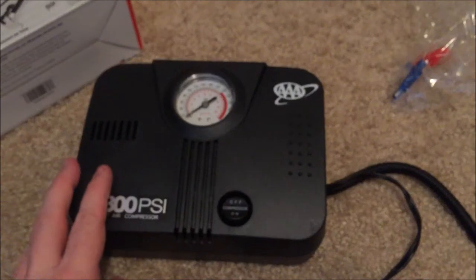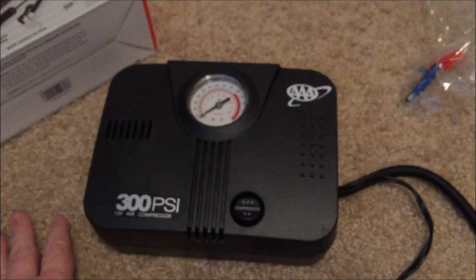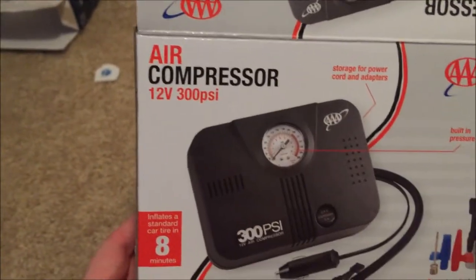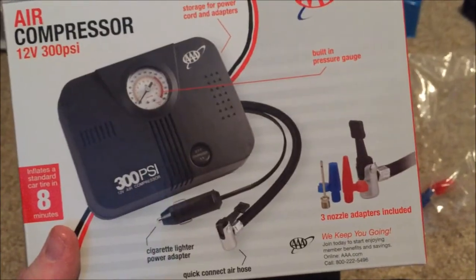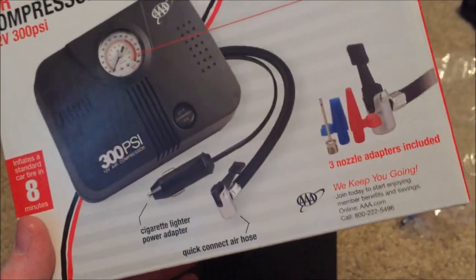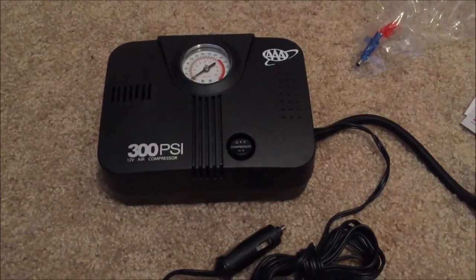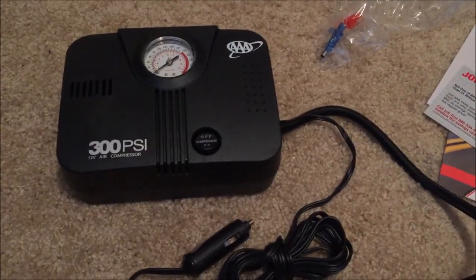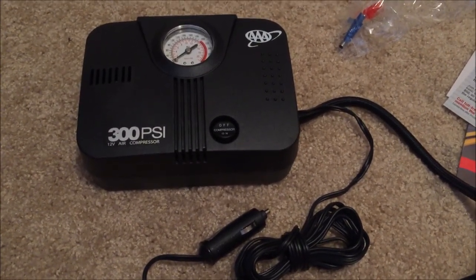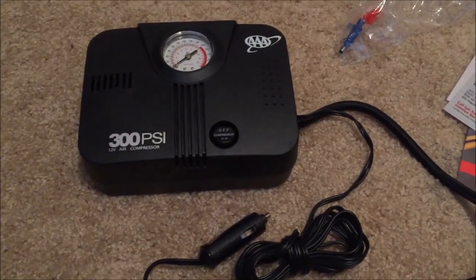I would have liked to plug it in and turn it on but I'm not going out to the car right now. So this has been an unboxing of the AAA air compressor — 12 volts, 300 PSI. Seems good. I was just a little shocked it didn't have a wall outlet, although since it's designed for a car, that makes sense. I'll give it a test and let you guys know what I think, or if I return it I'll let you know that too. If you have this one or some other variant, let me know what you think. Take care, guys.